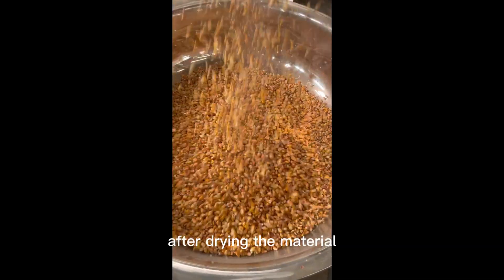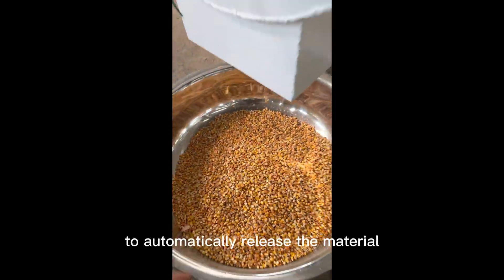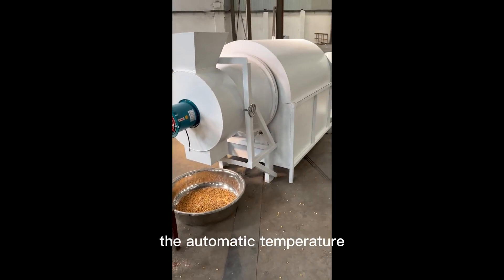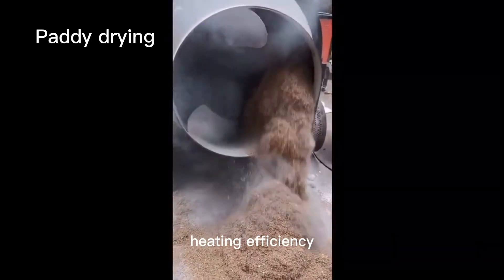After drying the material, just press the positive and reverse switch to automatically release the material, which saves time and labor. The electric heating dryer's automatic temperature control device can realize automatic operation with good heating efficiency.